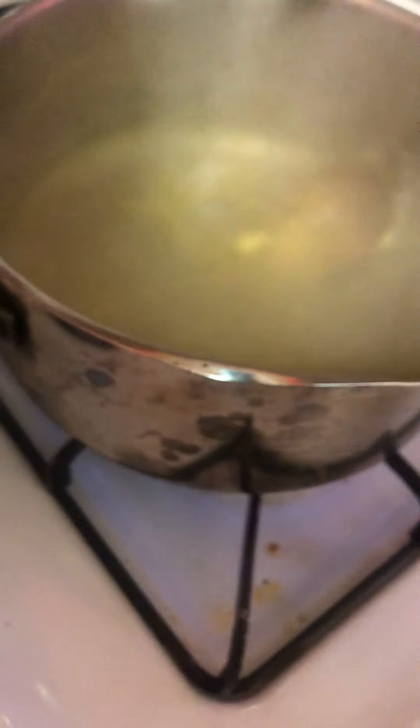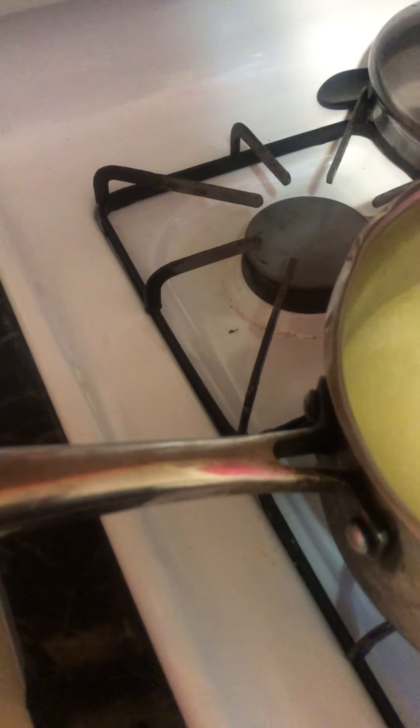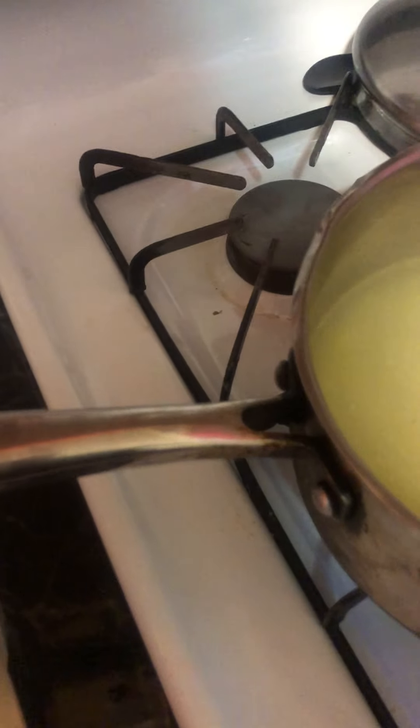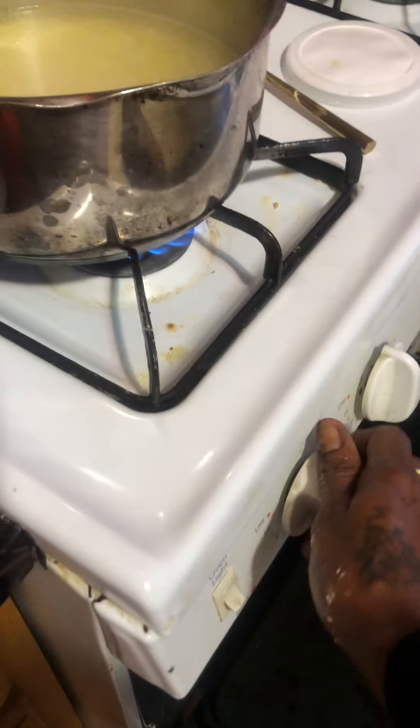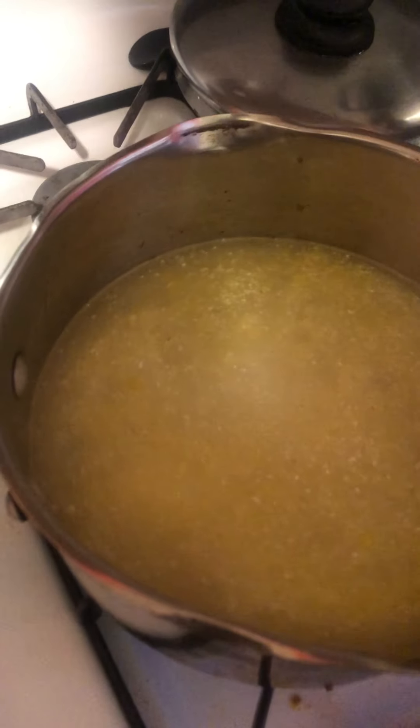This is going to be our brunch and our lunch. We're going to put the grits in and we're going to just stir it.